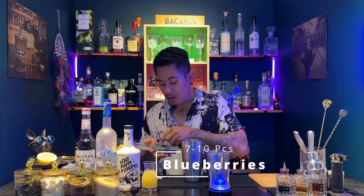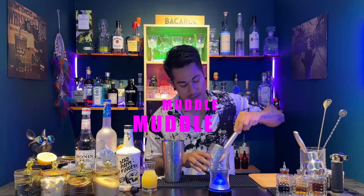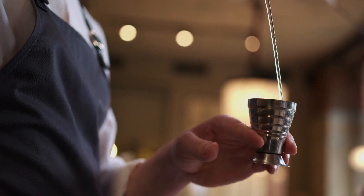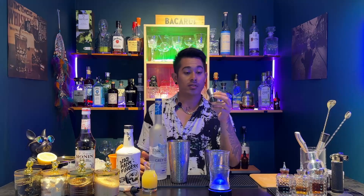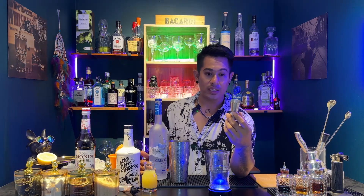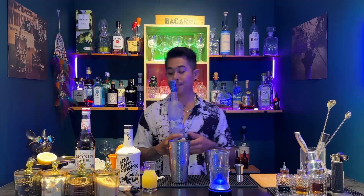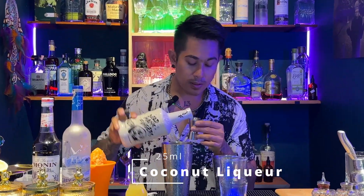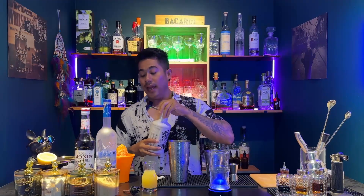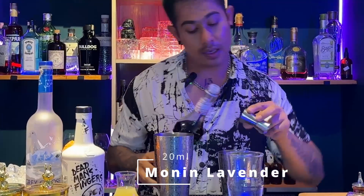Then we have fresh pepper. You can add 10 grams of vodka.